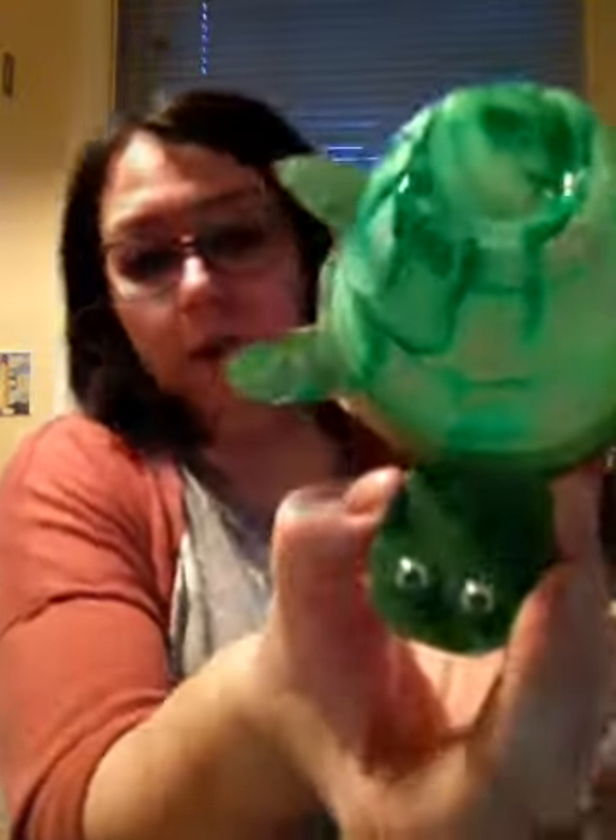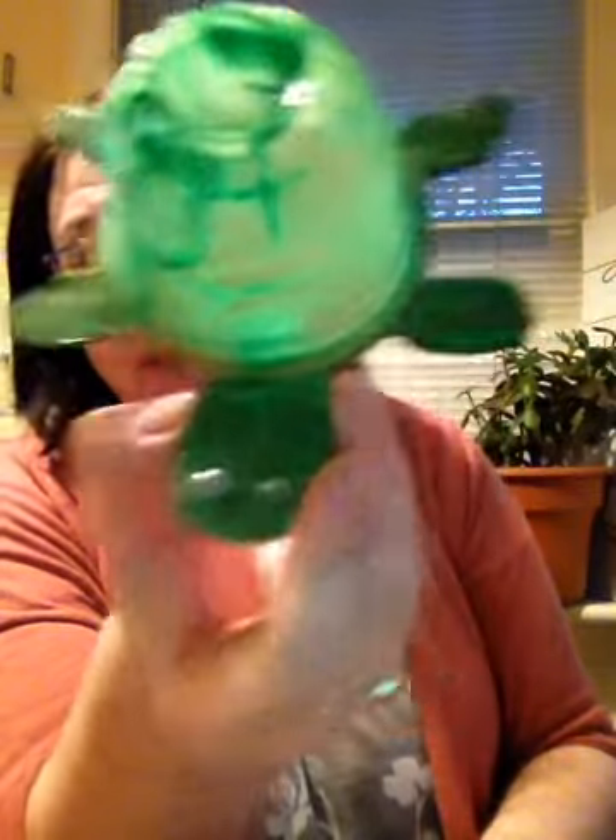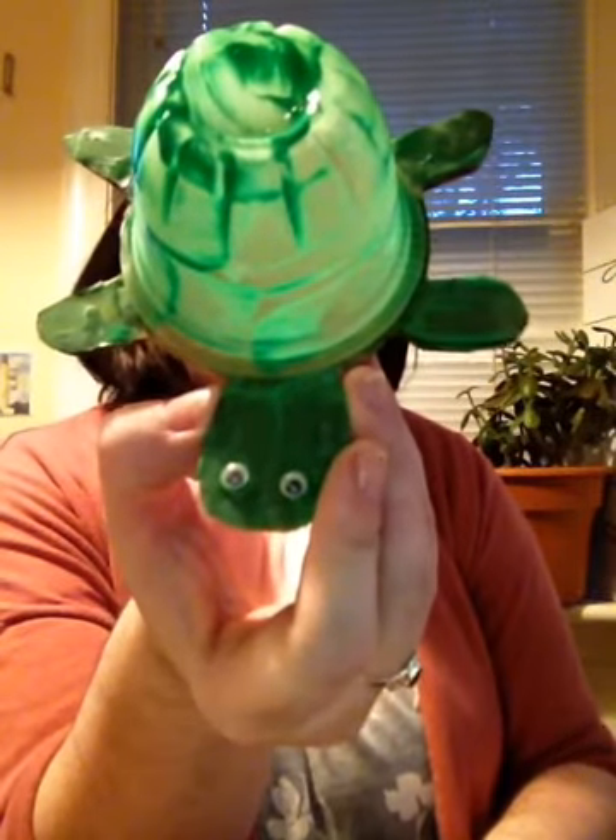Once you have your turtle painted, you will add some googly eyes. I'm not going to add any right now so I can give him a second coat of paint. If you don't have googly eyes at home, that's okay — you can draw some eyes on after he dries. That's our crafting in quarantine video, thank you for watching, bye!